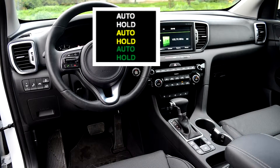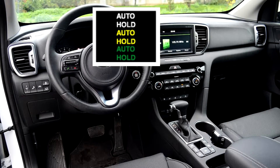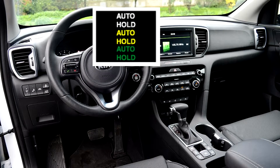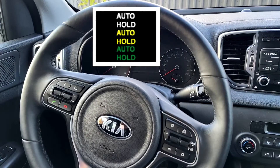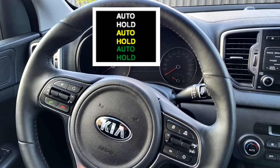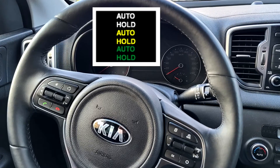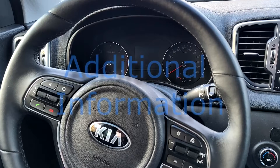Two: auto hold lamp — auto hold function lamp. Auto hold switch on: the brake system operates automatically when vehicle speed is zero, in the case of parking or waiting at a red light during braking. Auto hold function lamp is green. Auto hold switch off: the brake system is released automatically when you step on the accelerator pedal. Auto hold lamp is white and auto hold function does not operate.